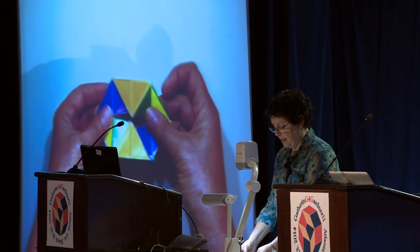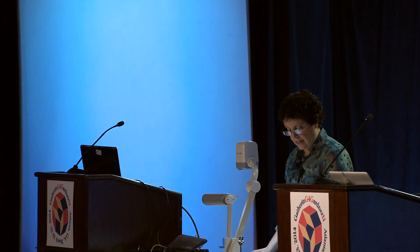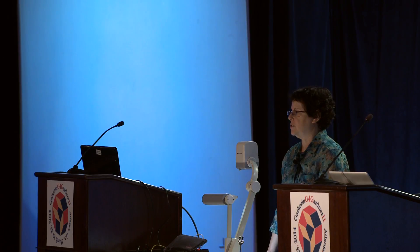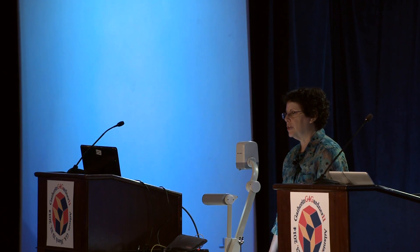I think this all shows that there's a whole big world of straight-strip flexagons all waiting to be discovered, explored, analyzed, and enjoyed — and most of all, to get obsessed with. If there are any mathematicians out there willing to analyze this, I'd love to work with you. Thank you very much.